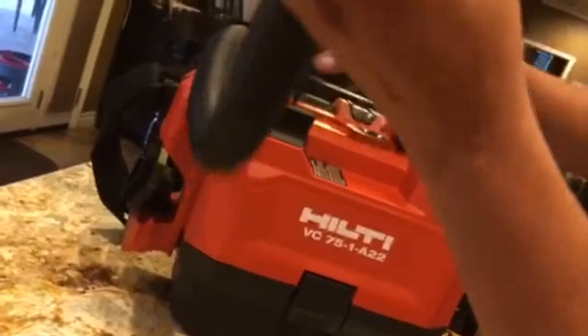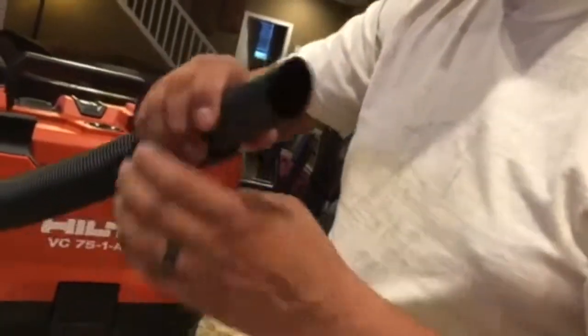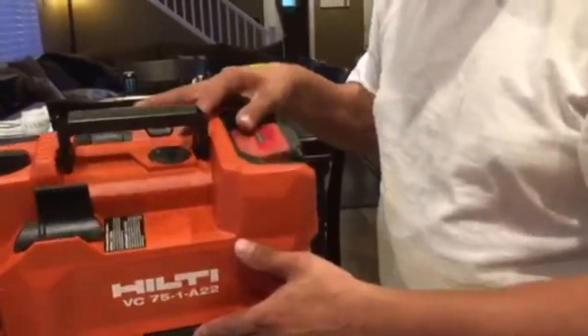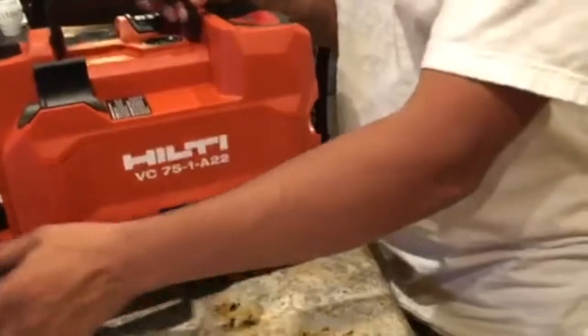I'm going to go ahead and turn this on and try it, see what kind of suction it gets. First we will try it on eco mode. Looking at this, you can see a little drop — that's telling you it's not a wet vacuum. This is a dry vacuum only.